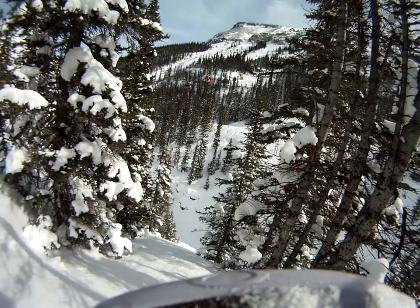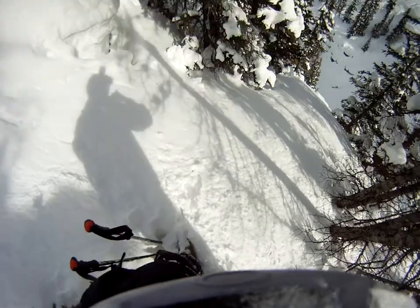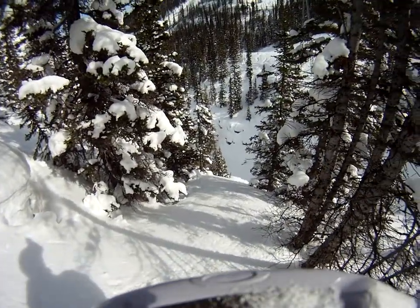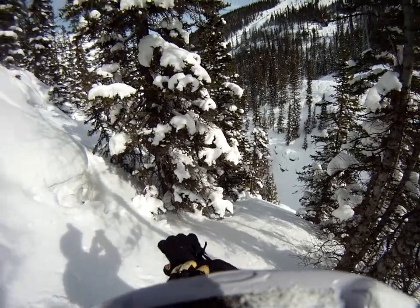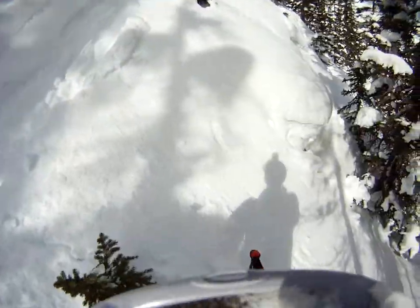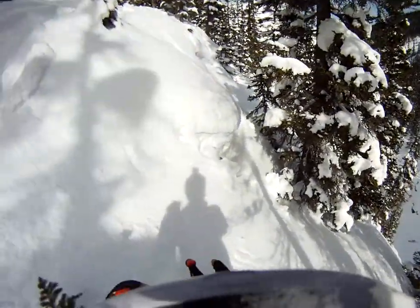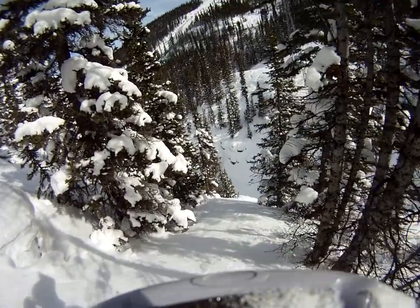One thing about this one is you have to watch out for the dead tree because you can't see it until the very end. I've been lucky a couple of times. This face here at the Lower Canyon has got to be one of my favorites. There's so much stuff to hit, so I'll probably do this one a couple of times.